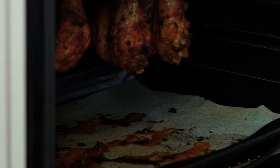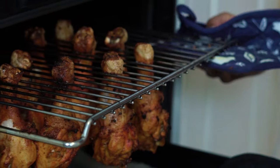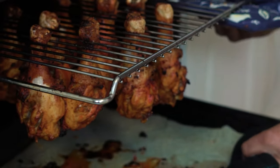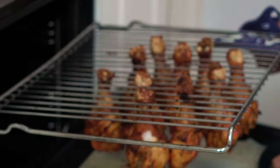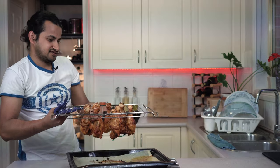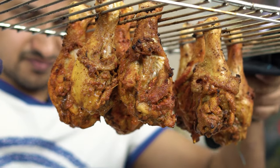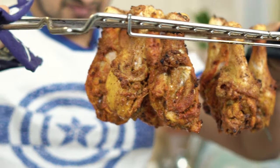It will be nice and crispy — I will plate it. It is a nice and crispy chicken. It is ready.